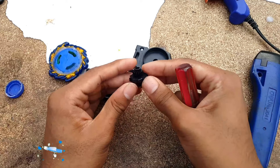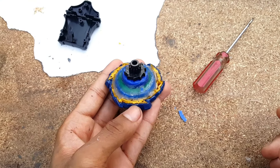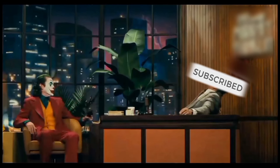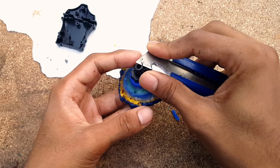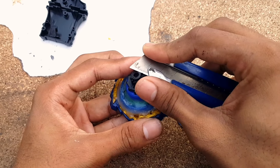Okay everyone, now we just need a record launcher like this one. We just need the inside mechanism — the gear part, as you can see in the video. We will use this on Fafnir — it's a Beyblade X build, so we definitely need a launcher like this. Wow, it's absolutely looking like a Beyblade X Fafnir!